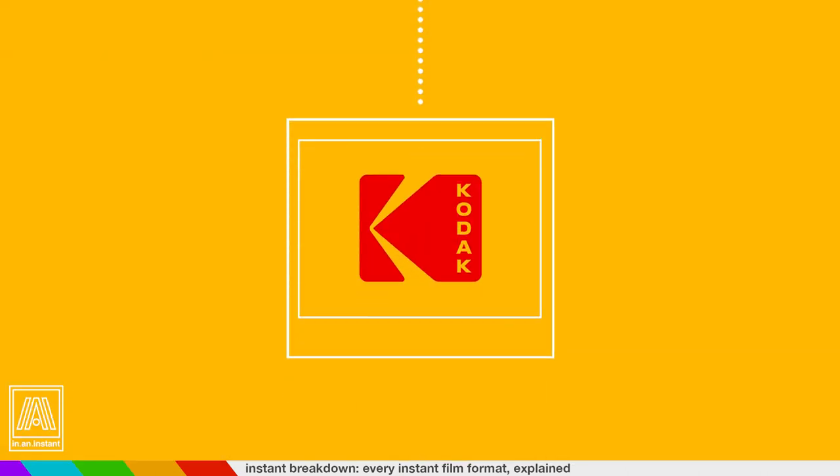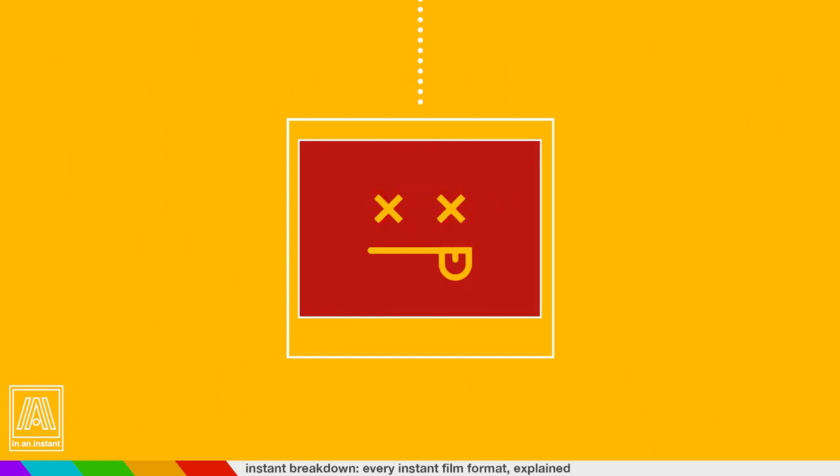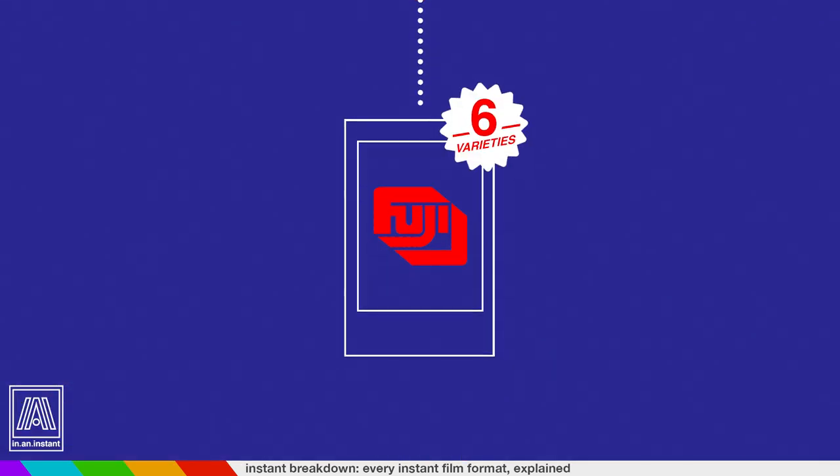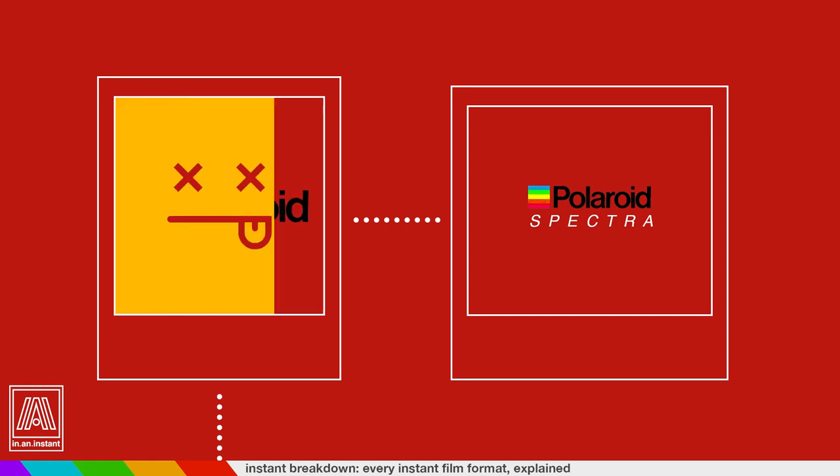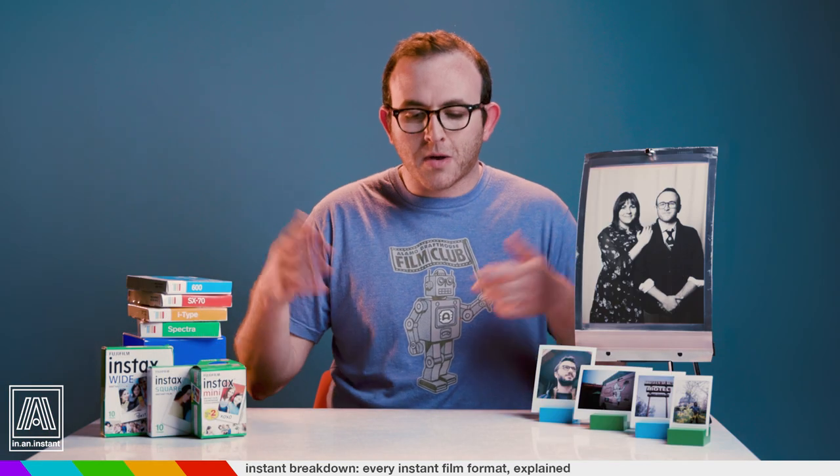Once upon a time, integral film shooters were limited to a Polaroid square canvas, and then came Kodak, and then Polaroid sued Kodak, but Kodak had licensed their film to Fuji, and Polaroid released Polaroid Spectra, and then Polaroid went away and then they came back. There's a lot to think about, but I've thought a lot about it, so hopefully this helps you out. First things first, let's see your options.